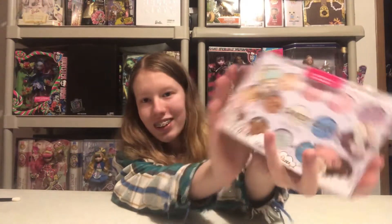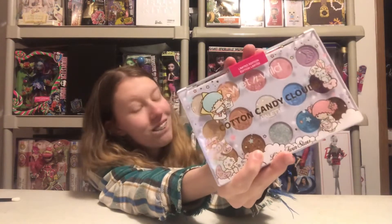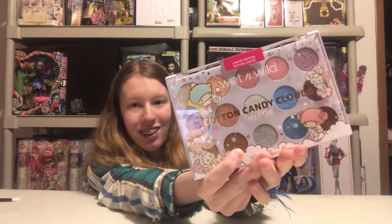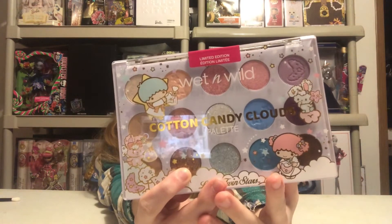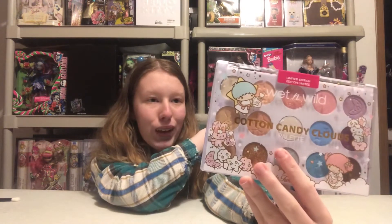On the Wet and Wild Little Twin Stars makeup palette. If you're here and don't know who Little Twin Stars are, we have Kiki and Lala here from Sanrio. They are not one of the more well-known characters — they are more hidden characters. Here is the palette; I believe it has 16 different shades — actually it says 15 on the back, so 15 different shades.